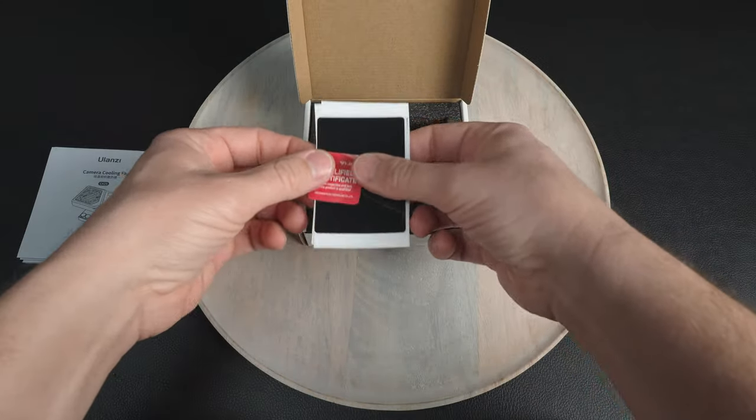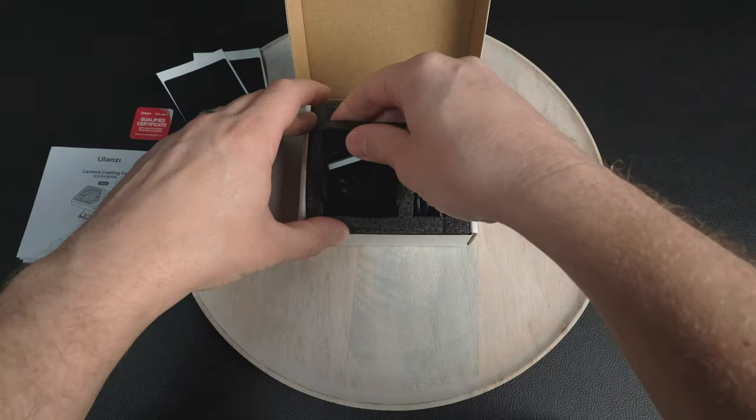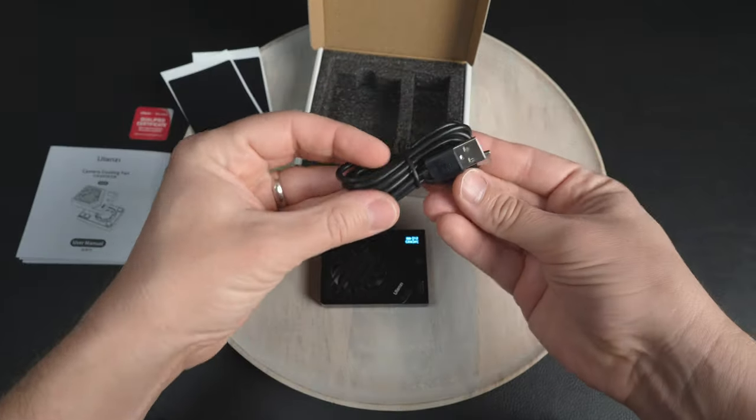The cooling fan comes with two adhesive backings for your camera body to mount the fan onto. I've tried a lot of accessories made by Ulanzi and I've always been pleased with their quality and value, and I truly do recommend you check some of their gear out. By the way, this is not sponsored by Ulanzi — I'm just sharing my experience and honest thoughts.